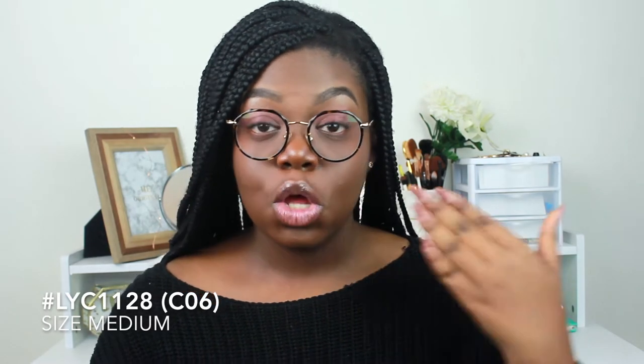Let's go ahead and begin. I decided to make it easy and just go into the logistics of the whole video. First off, I'm going to tell you guys the type of frames I got. The name of these frames is the LYC1128 C06 in size medium. They weigh 14 grams, so they're super light. The frame style is a full frame, and they are bifocal and progressive — you can add bifocals to these lenses.